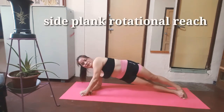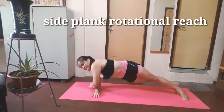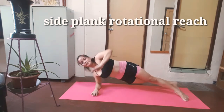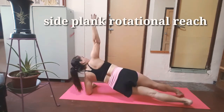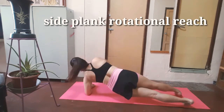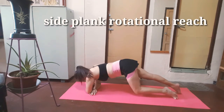Next: side plank rotation. Reach. 1, 2, 3, 4, 5, 6, 7, 8, 9, 10. And 5, 6, 7, 8, 10. Focus on your alignment: shoulder, your core muscle, leg, your hips. And keep breathing. Nice and rest.